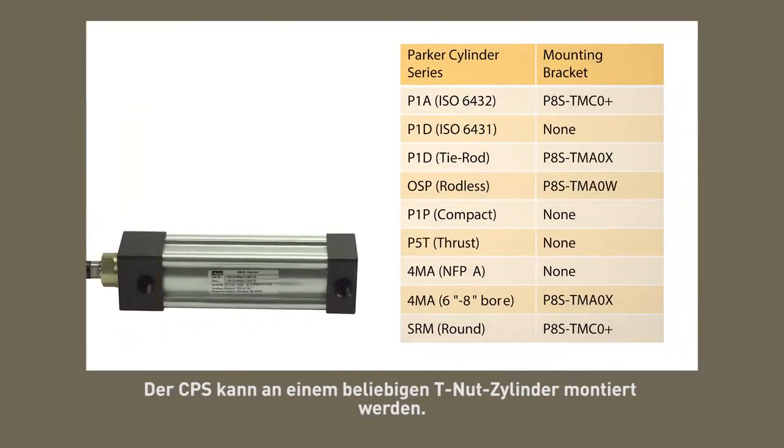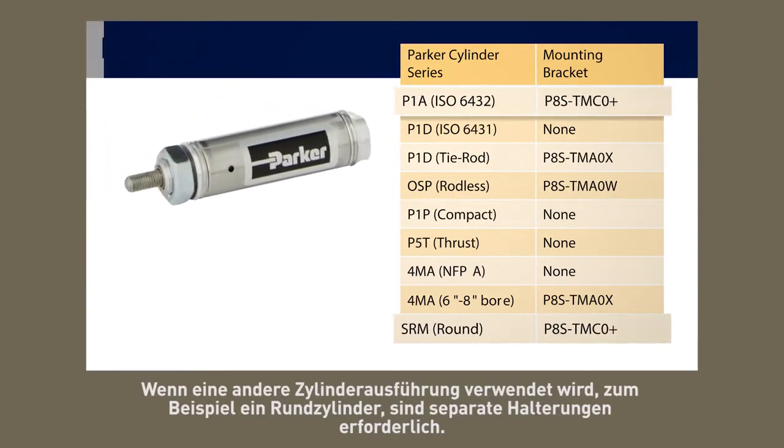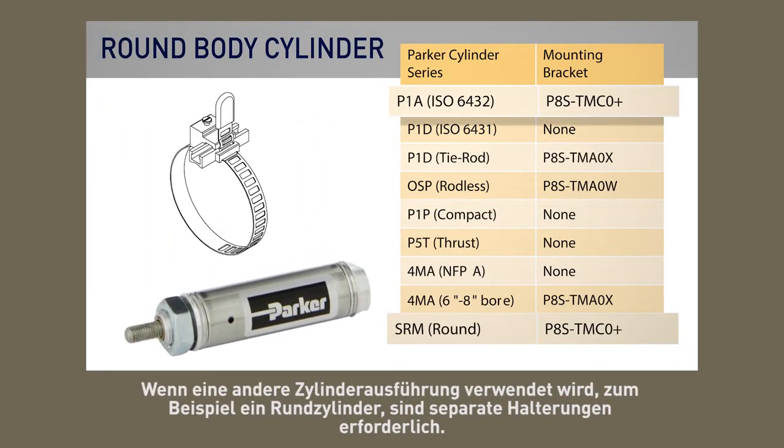Note that the CPS is suitable for direct mount to any T-slot cylinder. If another cylinder style is to be used, such as a round body cylinder, separate brackets will be required.